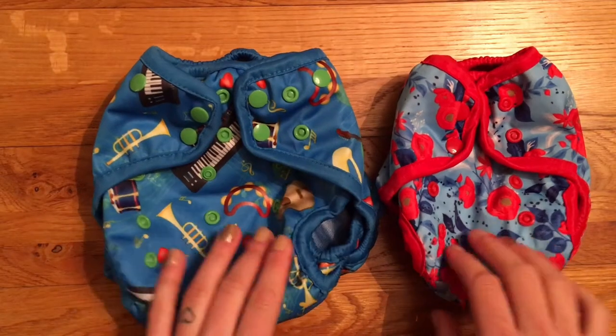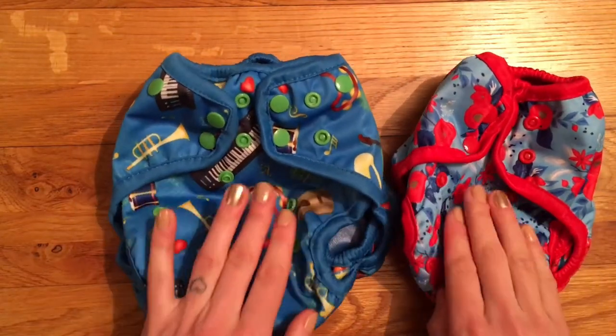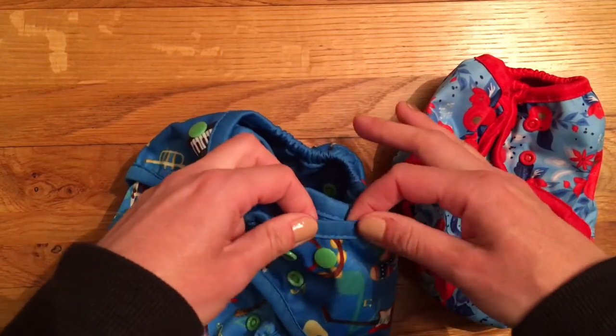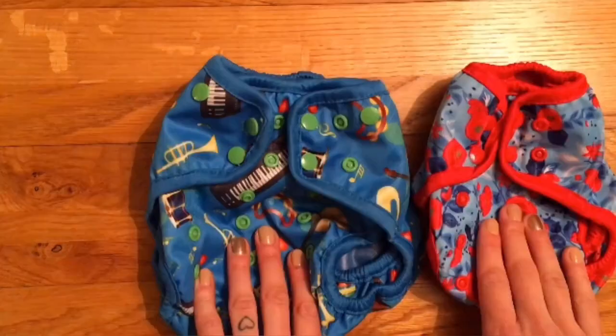The exterior for both is very similar. They're both made from quite a thick PUL — it feels really good quality, something that should last multiple babies. Both of them have got this silky, almost like a ribbon, satiny covering around all the edges and the elastics. The edging also feels really well made and it still looks exactly the same even after multiple washes.